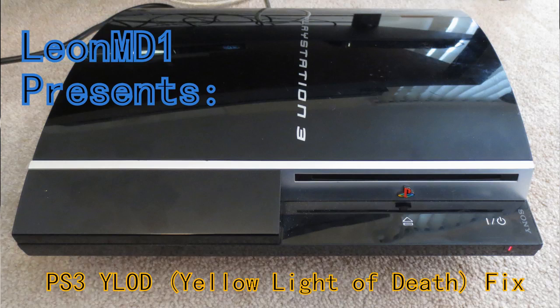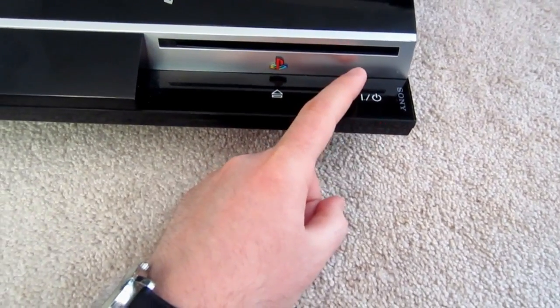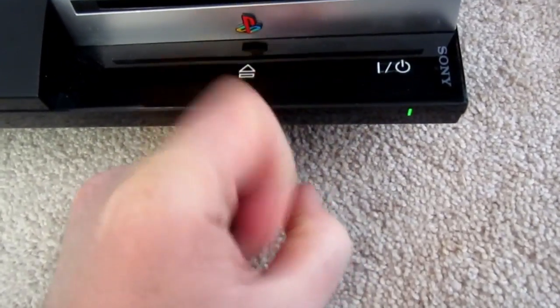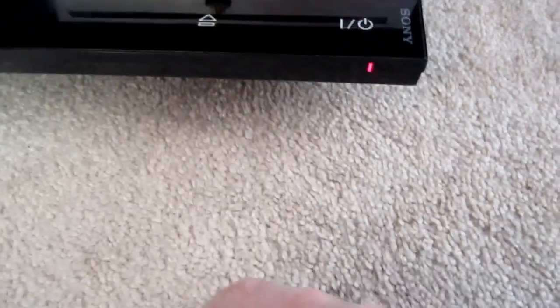You can see on the PlayStation 3, it has what's known as the yellow light of death. See? So it's red. Let's try to power it on. It goes green for a second, then sort of yellow, and then blinking red.